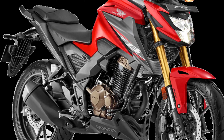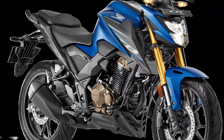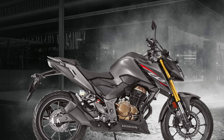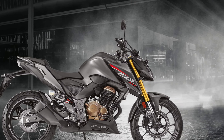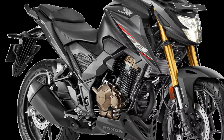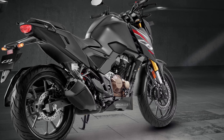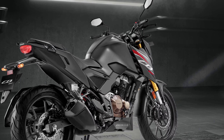The Honda CB300R has a great engine in this segment.